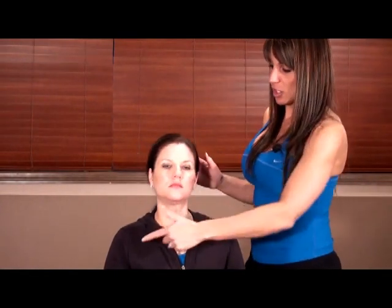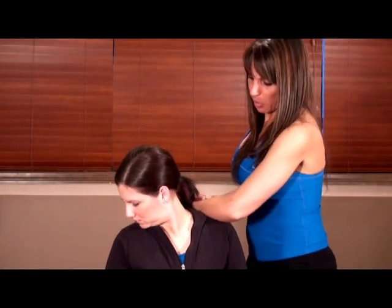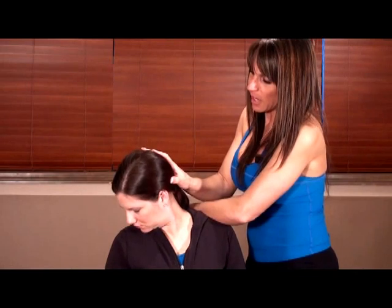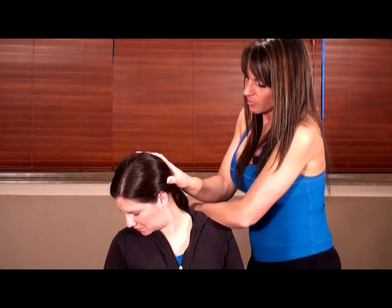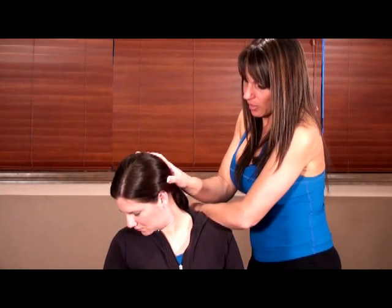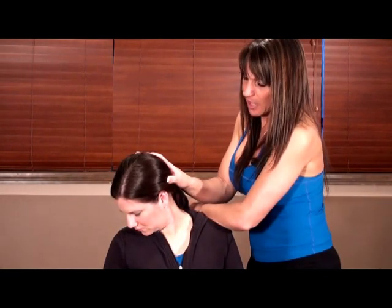Lastly, we're going to turn your chin to your armpit — now we're getting into the levators and upper traps. I'm depressing the shoulder but my hand placement is now on the back of your head instead. Do you feel the difference in that stretch? You are initiating all of these, so in essence they are active isolated, but we're holding them as we would any passive stretch for 15 to 30 seconds.